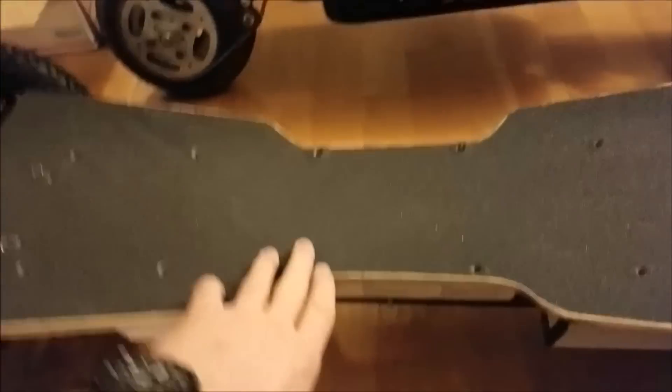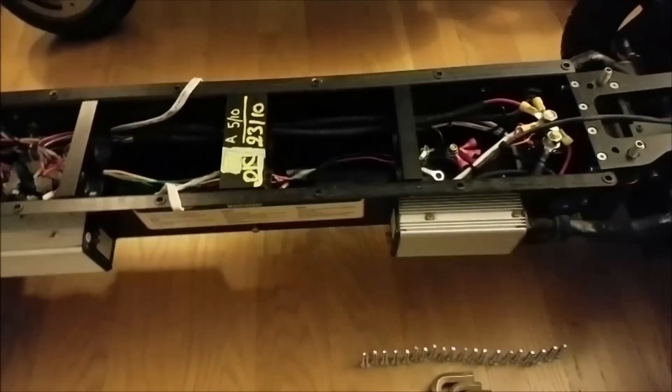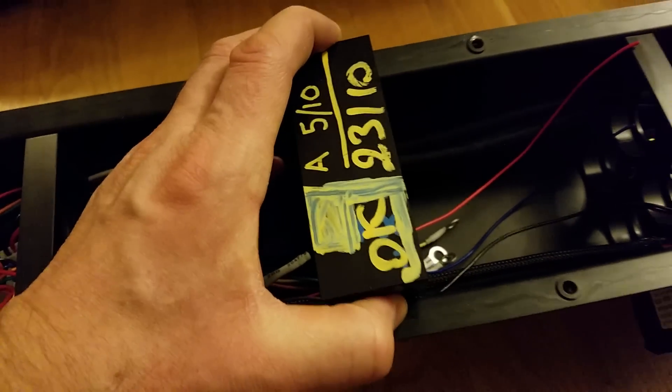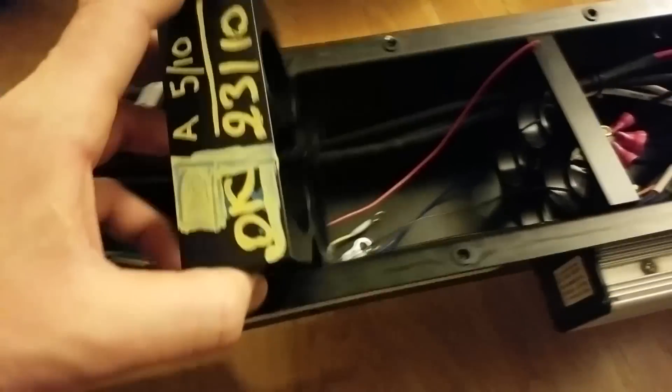All right guys, so let's take this deck out and see what's underneath. All the screws are out, and here's what it's looking like inside. This piece was inside here, like this, in the middle — I just took it out. I looked for a couple seconds and I'm like, what the hell is this?